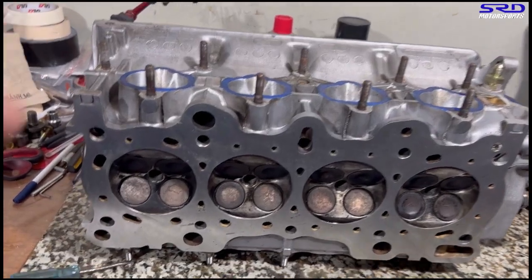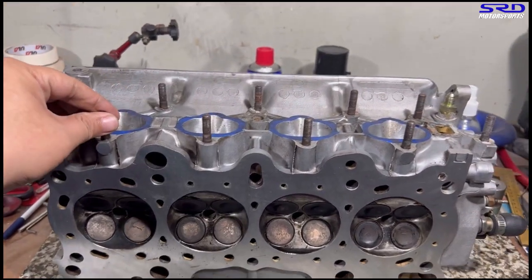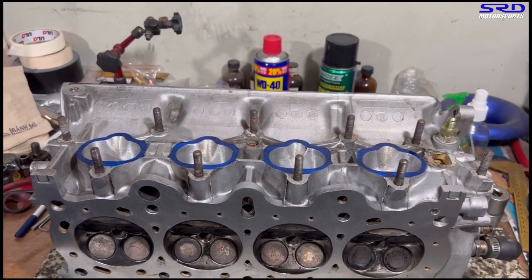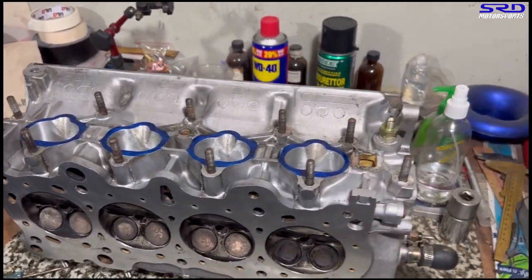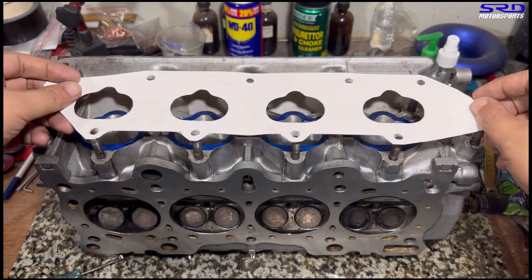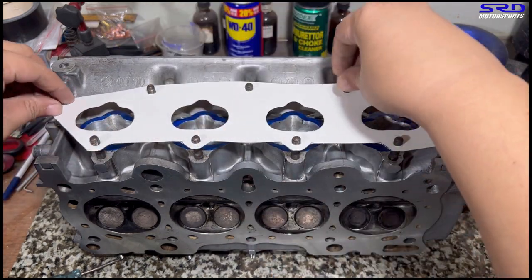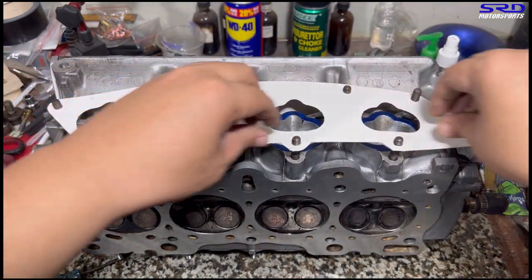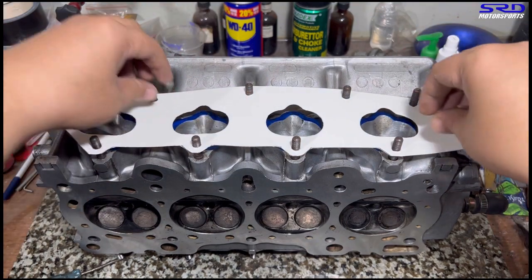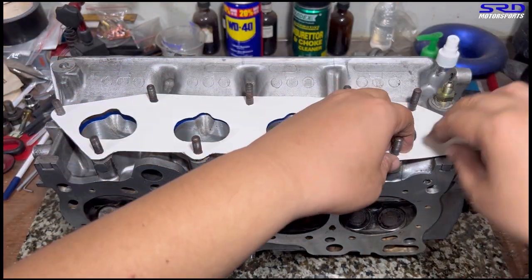We cut our own intake gasket. We use this so it doesn't tilt or move around. Here we cut our own intake gasket and we actually trace the actual port of this head. This way we can port match the intake manifold perfectly. Now you install this slowly because you don't want to have to redo another intake gasket once again.